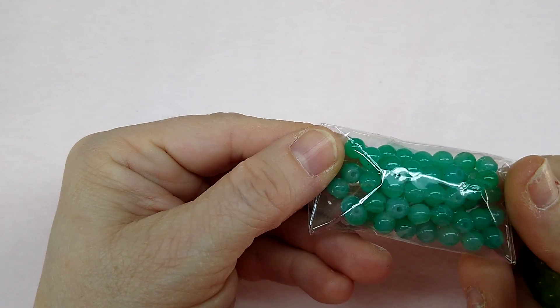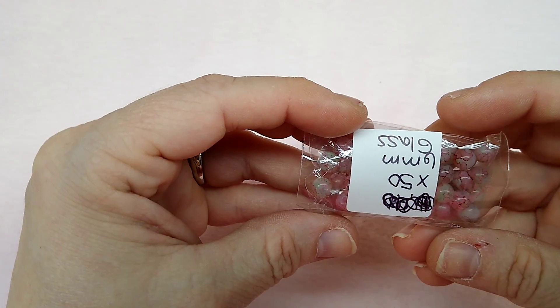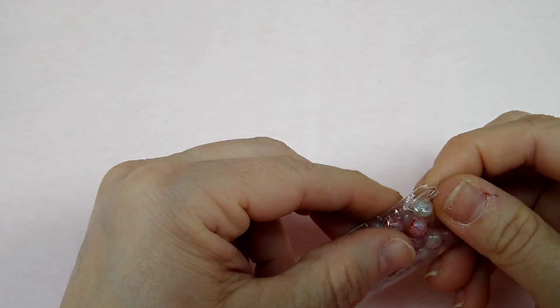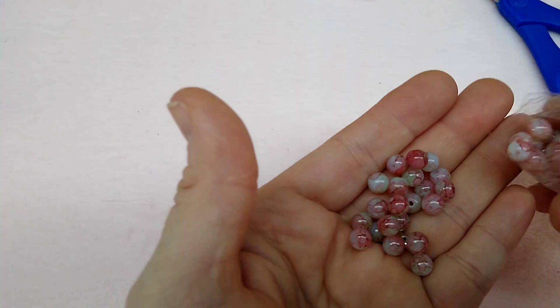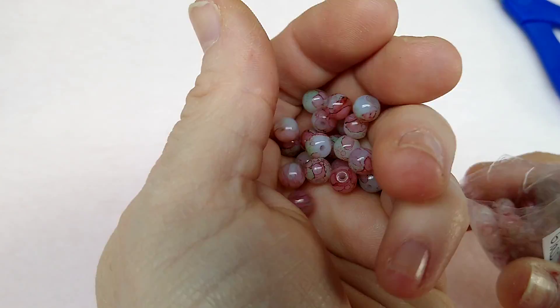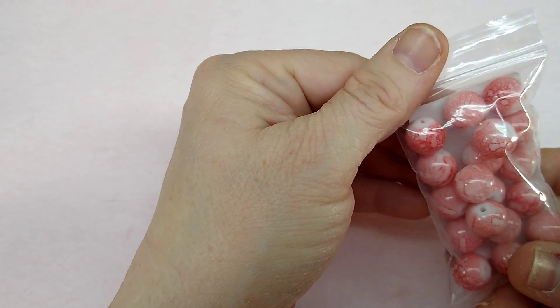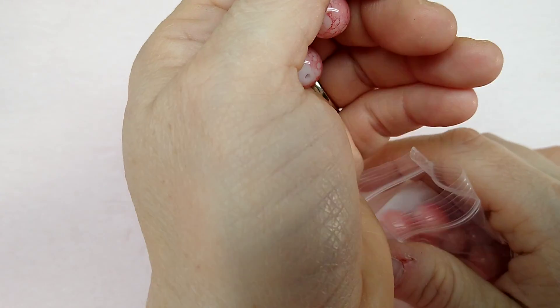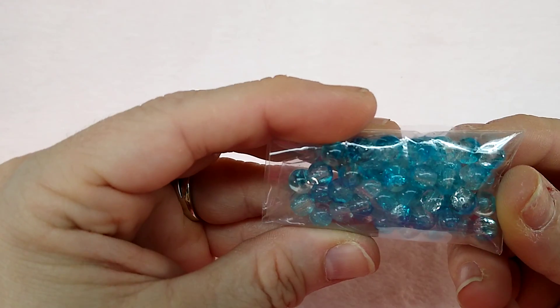This says jade glass — six millimeter — and again I don't know how to tell if it's a gemstone or not. These are another marble-looking variety; I'll take them out of the bag — look at those, they almost look like dragon vein agate, really pretty. And these are six millimeter blue crackle glass — gorgeous beads.